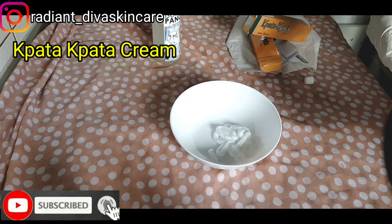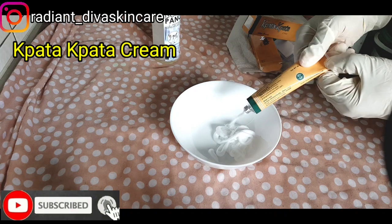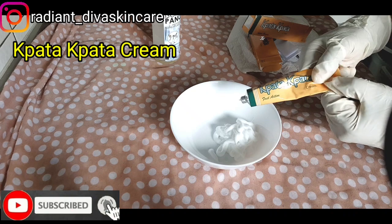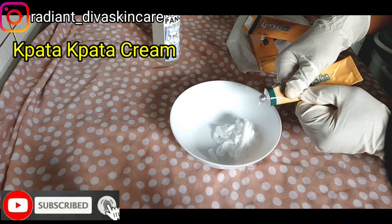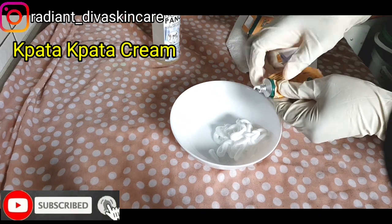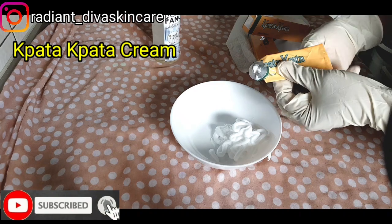When making any products, you have to be able to create different types of recipes. You don't use just one recipe for every formulation — that is very boring. By creating different types of recipes you're going to know the one that works fastest and the one that works best. After this video I'm still going to create another recipe for the knuckles cream with a different recipe so that you guys will see what I'm talking about.